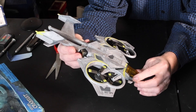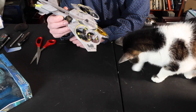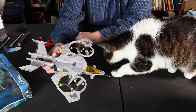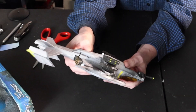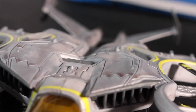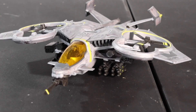The cockpit doesn't open. Look at this — not quite all in. Rockets, missiles — the details are not too bad. That's that one.